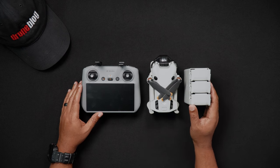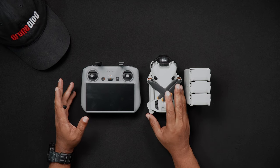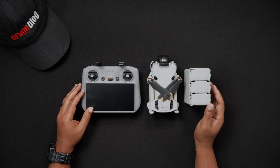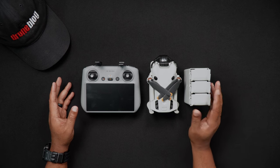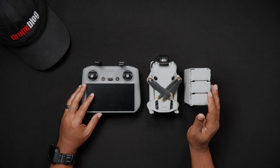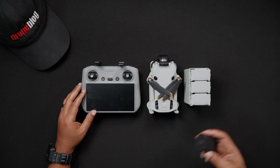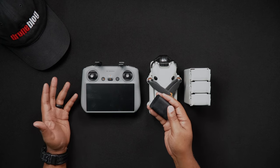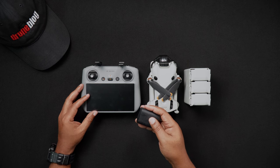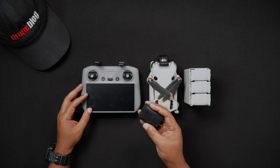After purchasing the Mini 4 Pro or any new drone, it's important to charge all batteries before using them, whether these be drone or remote controller batteries. Following the trend of the Mini 3 and Mini 3 Pro before it, the Mini 4 Pro does not include a power adapter. For the quickest charging speeds, DJI recommends their 30 watt DJI charger. While using the DJI branded 30 watt charger is recommended, most 30 watt aftermarket chargers will work just fine.